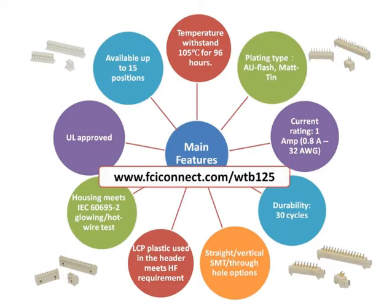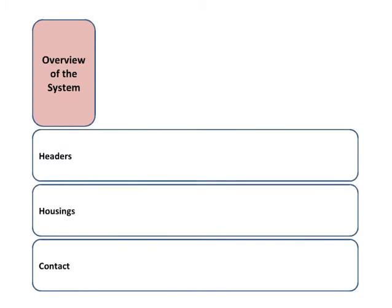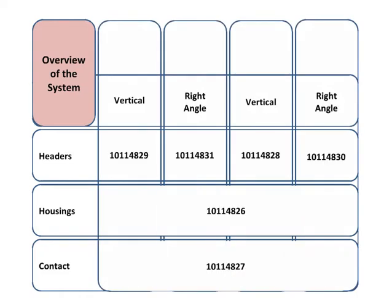All features and benefits can be found on the datasheet, which is available on the dedicated 1.25mm landing page at www.fciconnect.com. The overall connector system is easy to comprehend and consists of headers, housings, and contacts in vertical and right angle or horizontal configurations. There are two termination styles available: through-hole mount and surface mount.